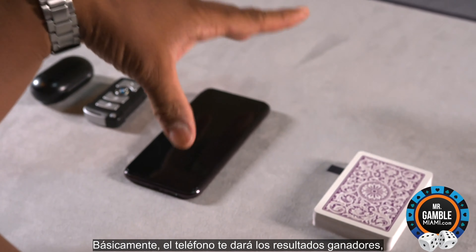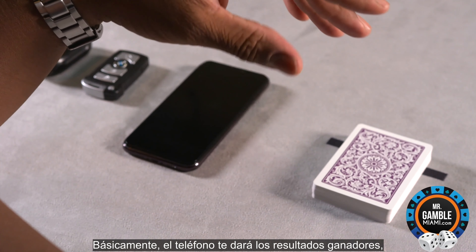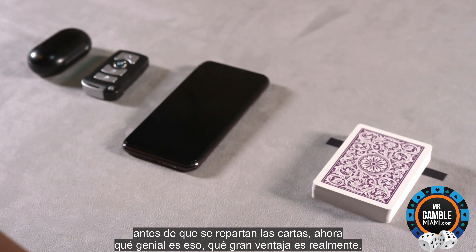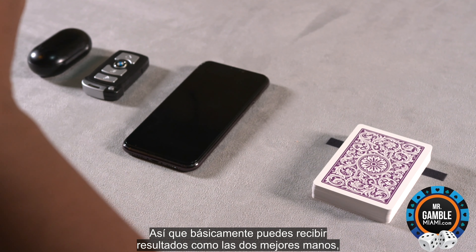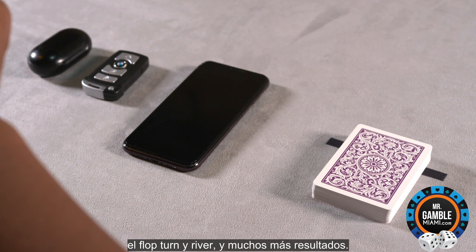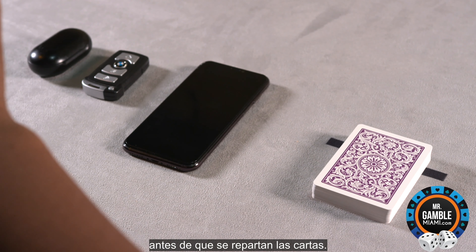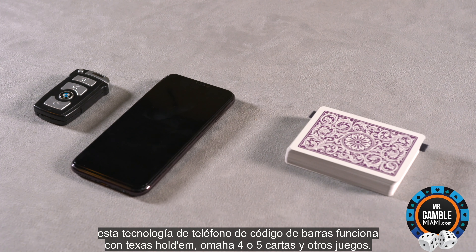Basically, the phone is going to give you the winning results before the cards are dealt. You can receive results such as the two best hands, the flop, turn, and river, and many more results before the cards are actually dealt. This barcode phone technology works with Texas Hold'em, Omaha 4 and 5 cards, and other games.